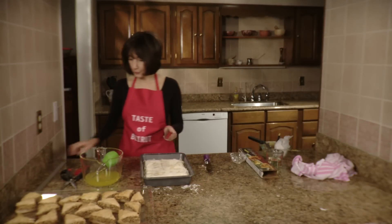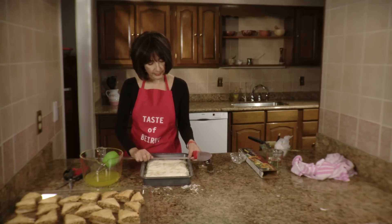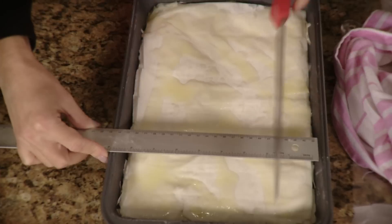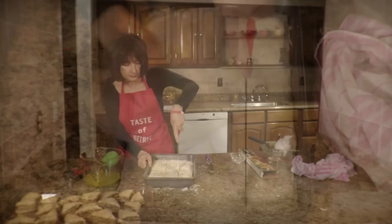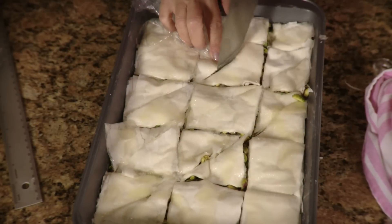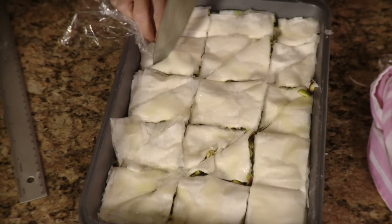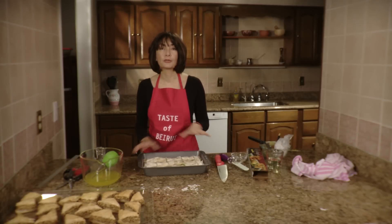At this point, if you want to cut the baklava, you could use a ruler — you see that you've got nine inches, so you're going to cut three rows of three inches. And then you're going to cut diagonally. So now you just bake it for about 30 minutes until it's golden.